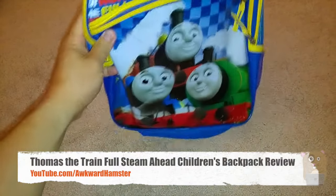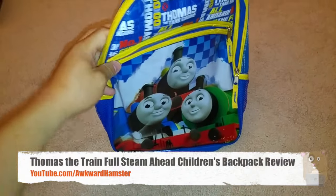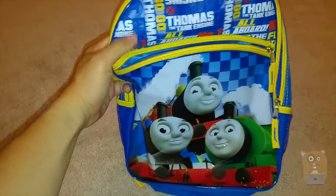Hi, welcome to Awkward Hamster. Today we'll be taking a look at this Thomas the Train Backpack. I got this from Amazon.com for about just over $17.